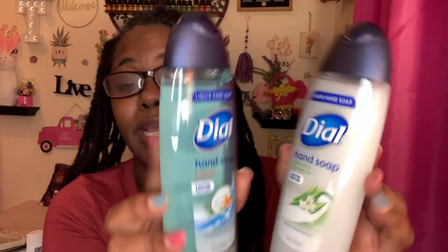Getting apple cider vinegar for a dollar is a big plus, so I got two bottles. This was also a wishlist item — I had not seen Dial hand soap at my Dollar Trees at all. They only had two: the aloe vera and jasmine, which is a limited edition, and the tropical breeze, another limited edition. I have a lot of hand soap but I grabbed both to add to the stash. The aloe vera and jasmine smells really good, and the tropical breeze smells really really good as well.